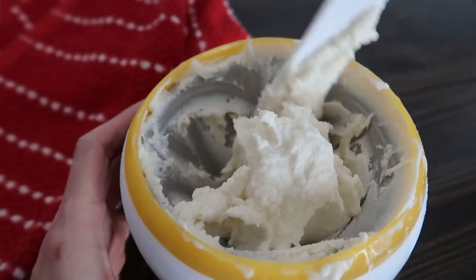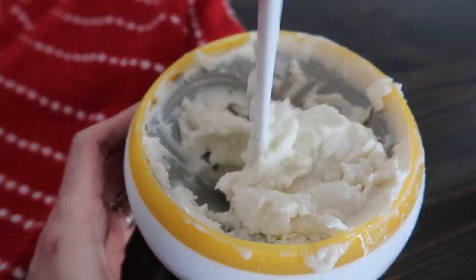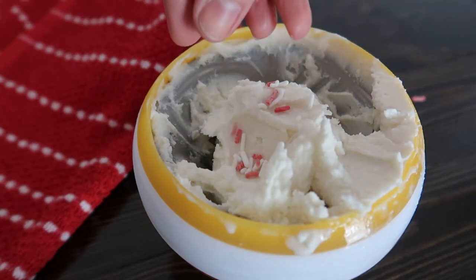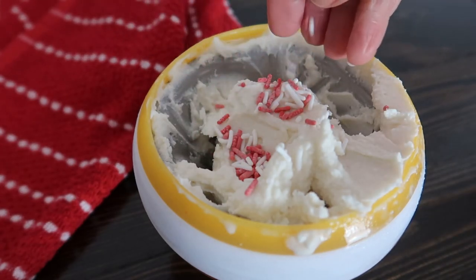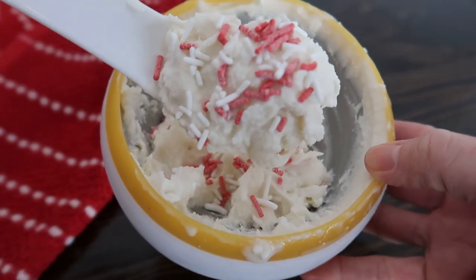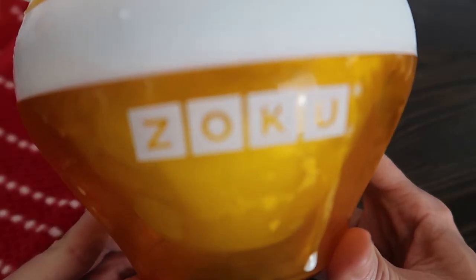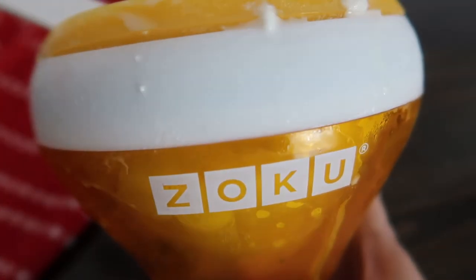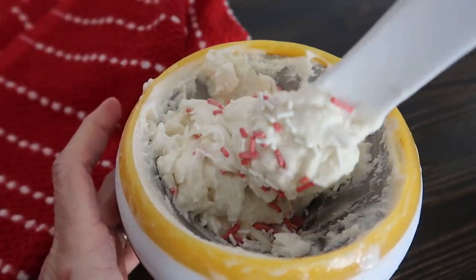I'm just going to add some sprinkles and eat it like that. I already have plenty of peppermint chunks in here so I'm not adding any more — I think it has enough peppermint flavor. And there's your personal peppermint ice cream! I'll leave links in the description box below for you to check out the Zoku ice cream bowls — they come in a variety of fun colors. When you mix it up, let me know what flavors you added and what base you used. I look forward to trying those as well!